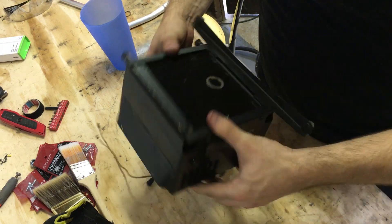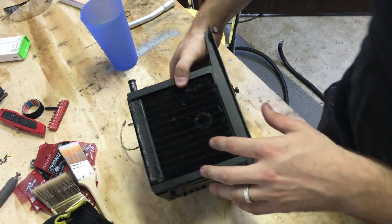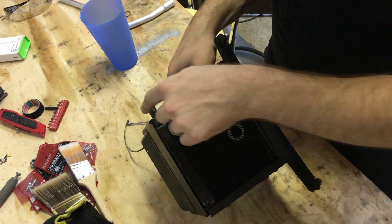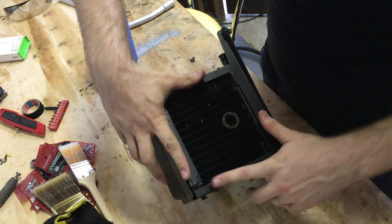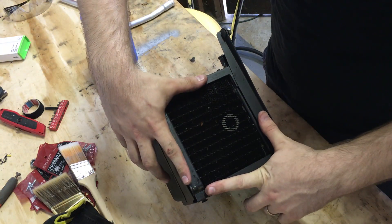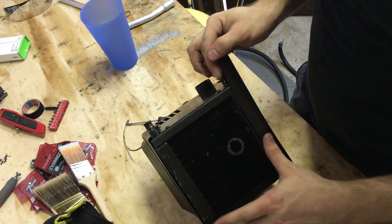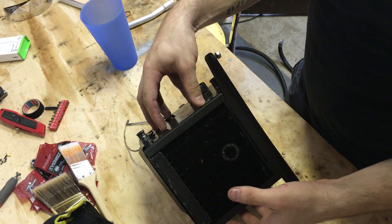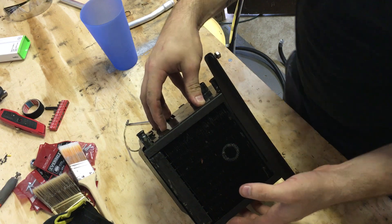To start off, there is a small radiator-like core located on the backside of your heater, and it's very small — maybe just under a foot square. There are many different kinds of cores. This heater is a very, very early heater off of a Mark 1 Mini.